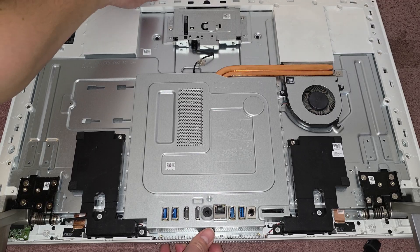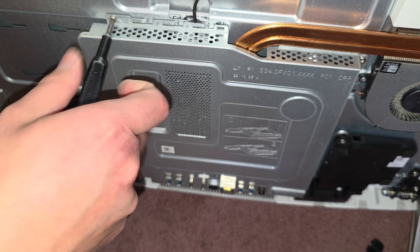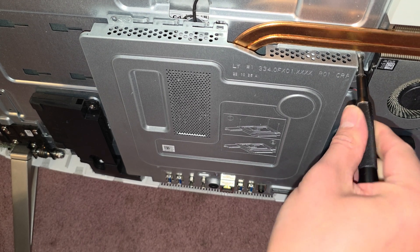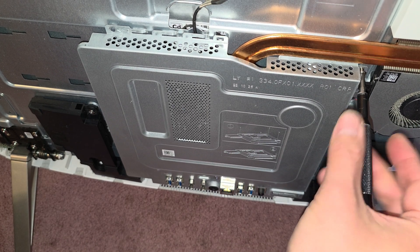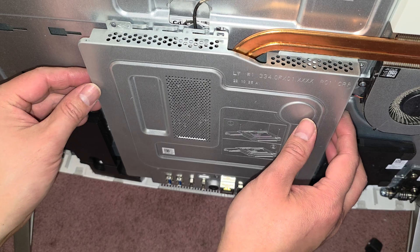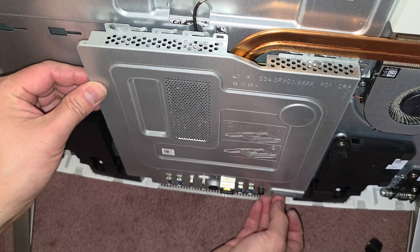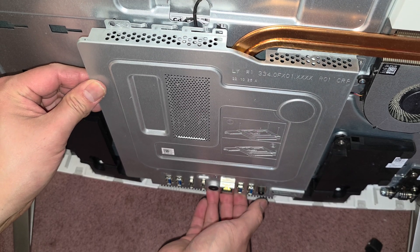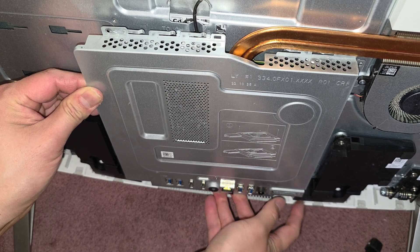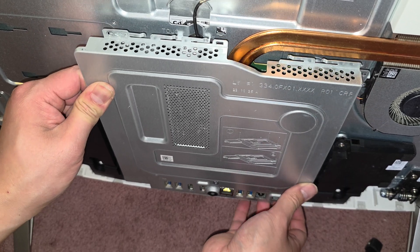There are two more screws up here, which I guess I have to lift to reach. Once we've got those four screws, we should be able to pull this off. You want to carefully wiggle this because there are all these ports — most likely they're getting caught there. So carefully pull this forward. I'm kind of pushing on the ethernet port a little bit, but here you can hear it's sliding out. Wiggle, wiggle, wiggle.